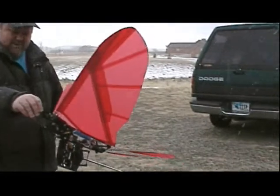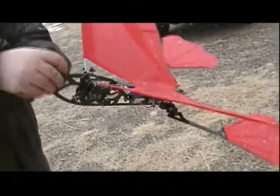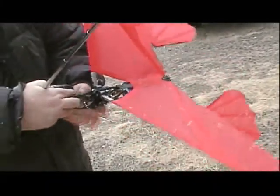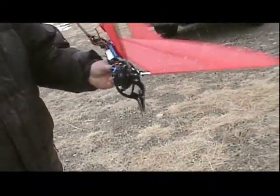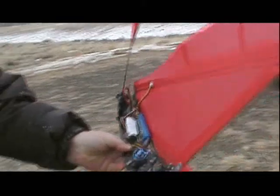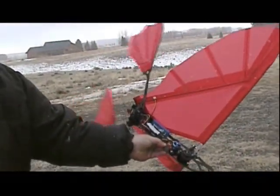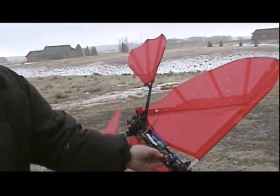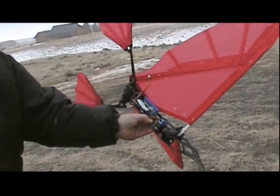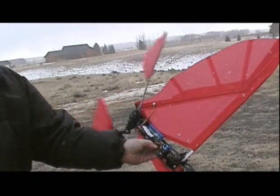Let's get some close-up here. See the snow on the feet and the wing. Let's see if you can get a close-up of how the legs move. They're shock matted directly onto those servos — they're metal gear servos with electronic mixing. Works real well.